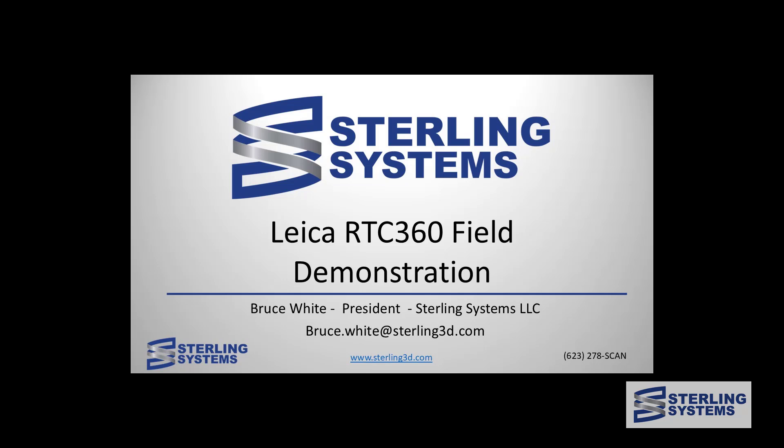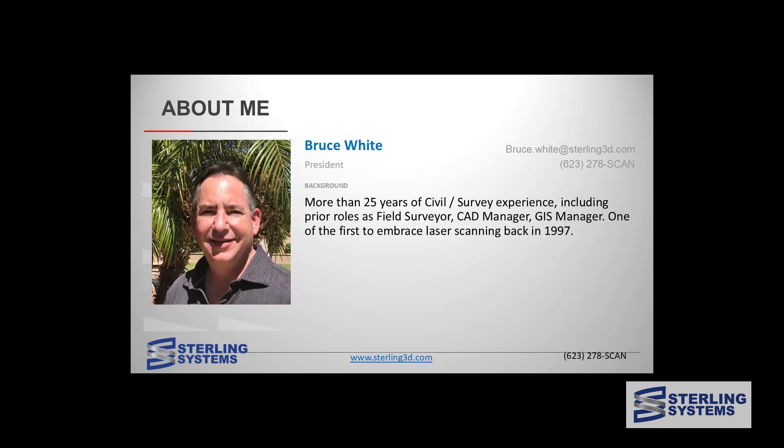Today we're going to be working with the Leica RTC360 laser scanner doing a field demonstration on a nearby parking garage. I will say that the RTC360 is my favorite scanner that I've used in 27 years of laser scanning. My name is Bruce White, president of Sterling Systems. I've got over 30 years of civil survey experience, now 27 in laser scanning.